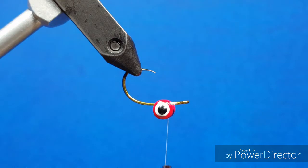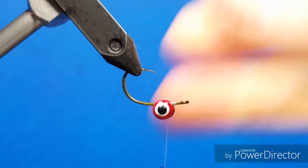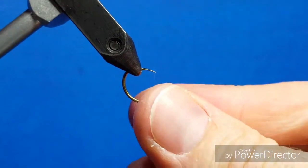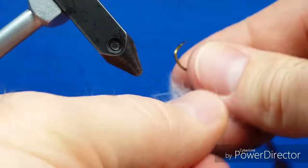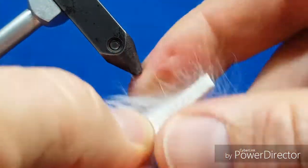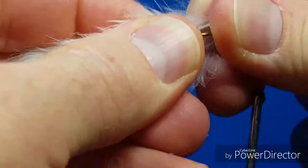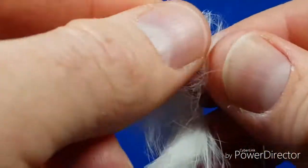Now that I have those in place, I'm going to come in with my first white Magnum Rabbit Strip. I'm going to pop this out of the vise, take the point of the hook, and stick it right through the hide, ensuring I have enough space in front to get to the front of the fly. Punch that through, and once I have that worked through, I'll return it to the vise.